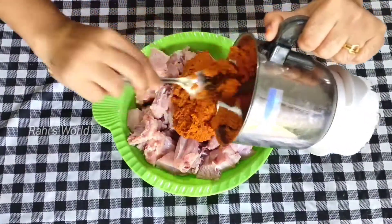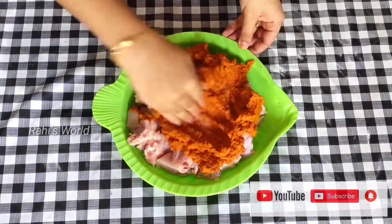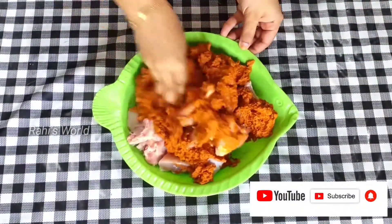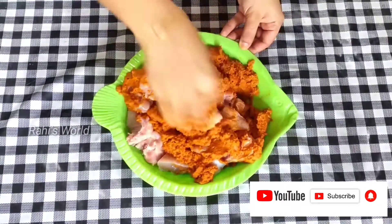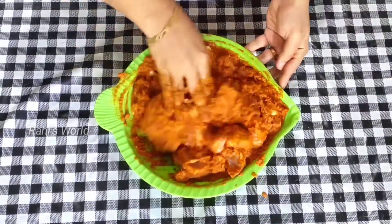I am not going to cook it in the oven. I will mix it in the pan.